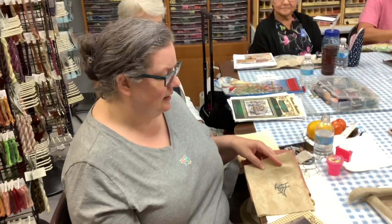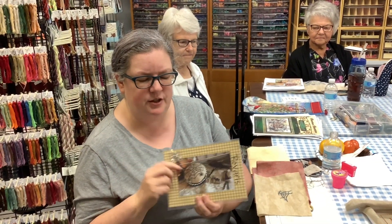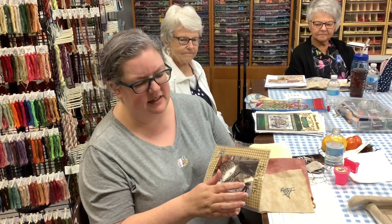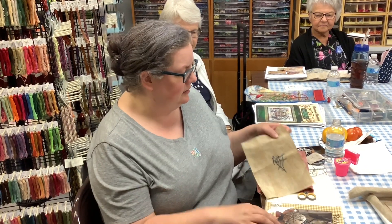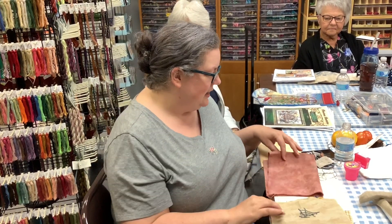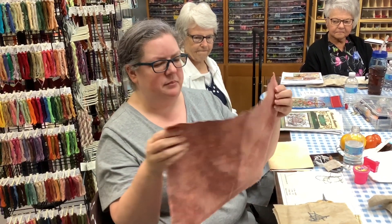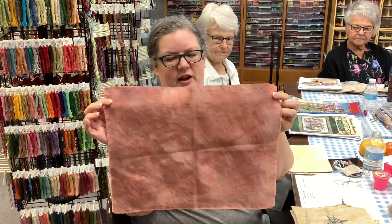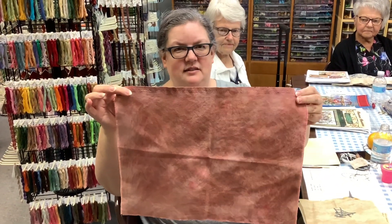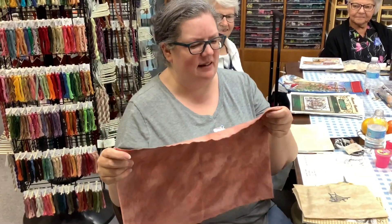Next is Lena. She's currently working on a class project by Rovaris that will finish into a pin keep, a needle minder, and a scissors fob for Halloween. She also brought in a piece of hand-dyed fabric she'd been meaning to show everyone — it's really pretty and looks to be about 28 count.